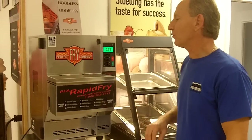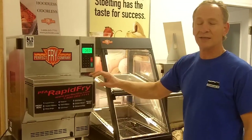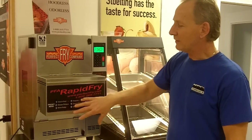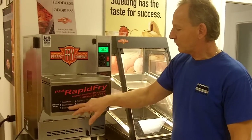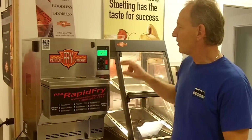This machine here will do 90 pounds of french fries an hour. You can do 3 pounds at any time. They have preset menus on the front of the unit, anywhere from 1 to 9. We're going to do french fries, so french fries is automatically preset.